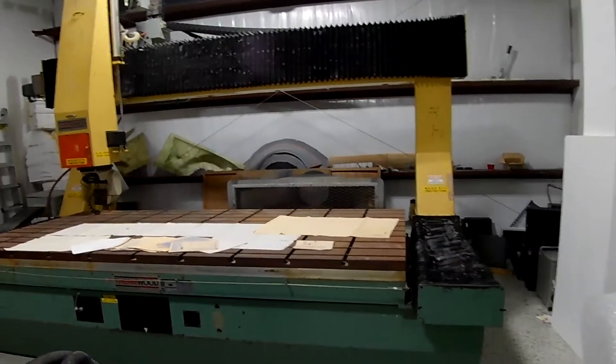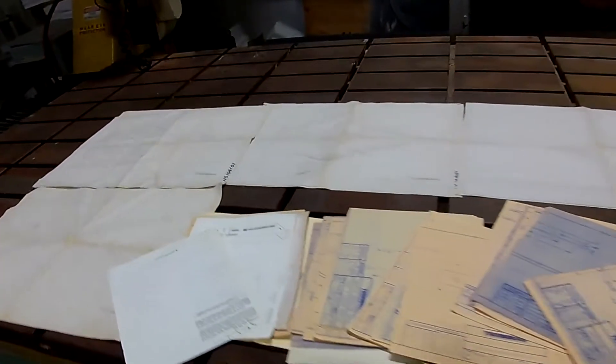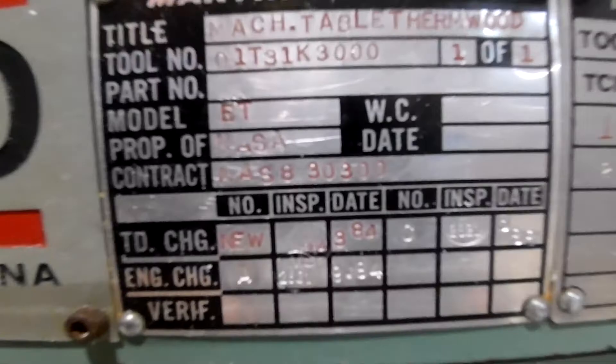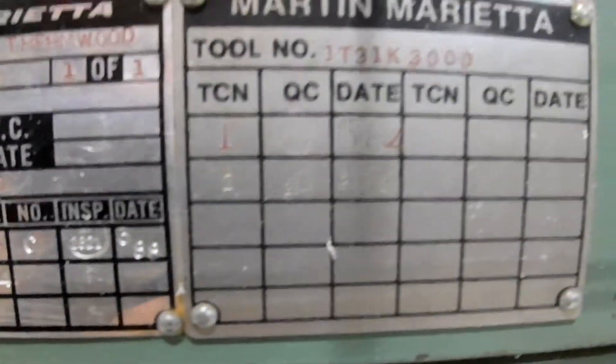This is my five-axis Thermwood CNC router that I purchased from a guy who bought it from an auction, which I understand essentially came from NASA or at least a contractor of NASA. This is me retrofitting it and getting it all figured out and working. It's pretty old — I think it was originally built in 1984, but it was retrofitted in 1994 with Siemens servo motors. Initially it had stepper motors.